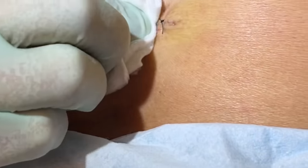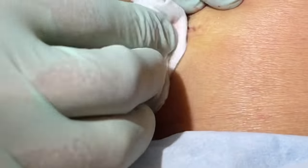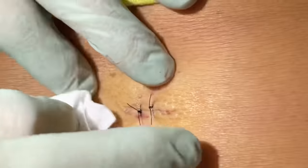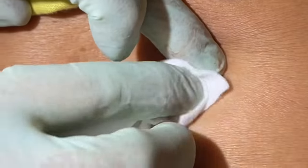Put a little pressure bandage on there and then just two stitches. We'll go 10 to 14 days. And that will be nice — that whole thing is gone, that'll never come back.